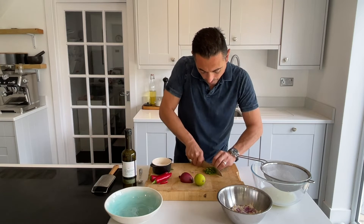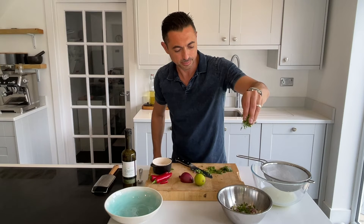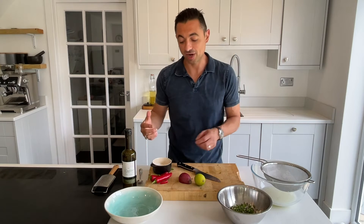Now let's add some herbs — some fresh coriander and some mint leaves. Let's give it a pinch of salt. Now for some red chilli in there.